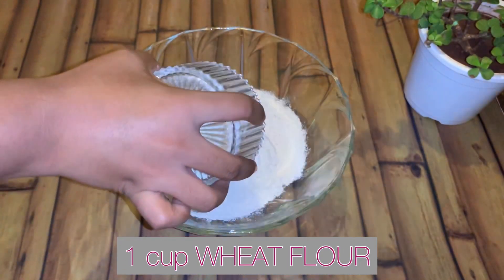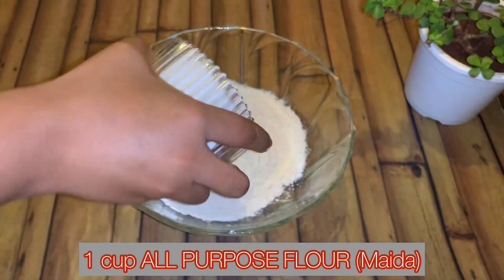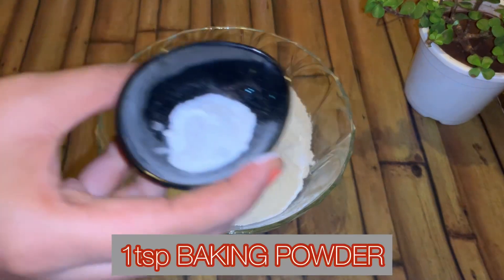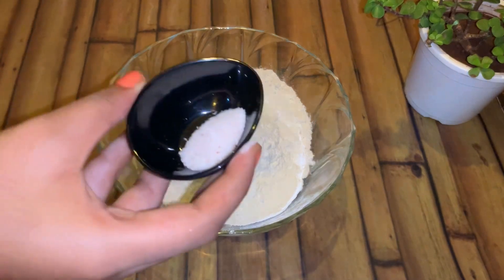We are going to start with 1 cup of wheat flour, 1 cup of all purpose flour or maida, one-fourth teaspoon of baking soda, 1 teaspoon of baking powder, and salt to taste.